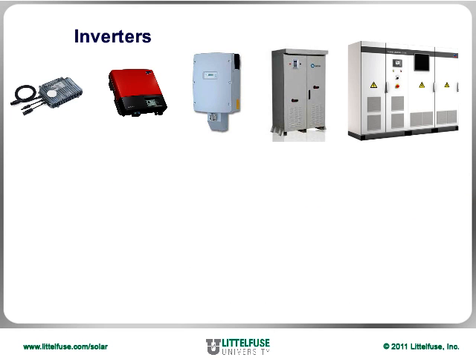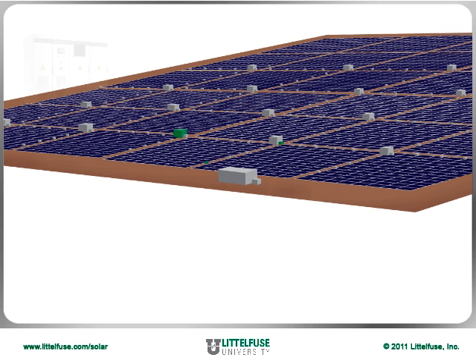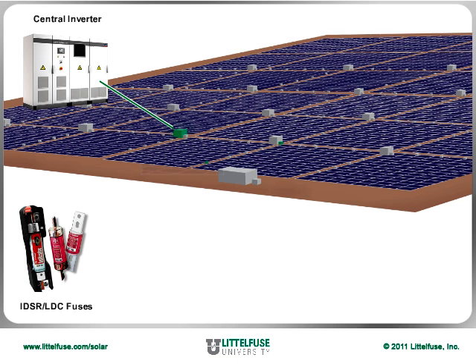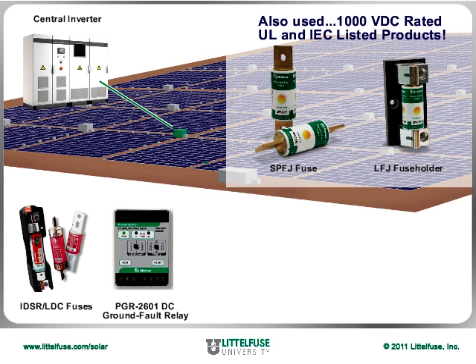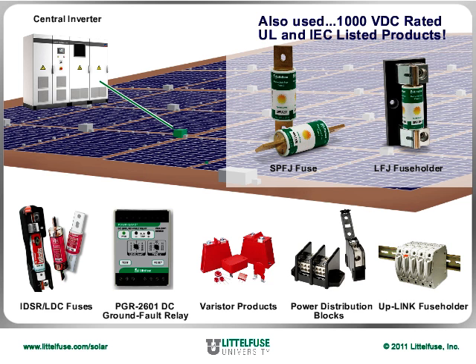An inverter is a device that converts direct current, or DC, into alternating current, or AC. At the array level, there is typically a central inverter. These larger inverters might use the IDSR and LDC fuses for overcurrent protection, the PGR2601 DC ground fault relay to protect against DC ground faults, varistor products to provide overvoltage protection, and power distribution blocks and the uplink remote indication fuse holder to distribute wire and provide remote fuse indication on ground fault currents.